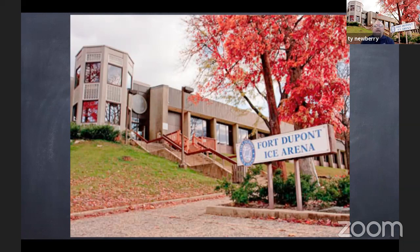Hi Kids on Ice, Mr. Tai here welcoming you to our ninth episode of Fort DuPont Ice Arena's at-home program. I hope you've enjoyed the previous programs and I hope everybody is staying healthy and active during these times. Today's episode we're going to be talking a little bit about how we make ice and how we make it smooth. So I put a little bit of a presentation together here for us to follow along.